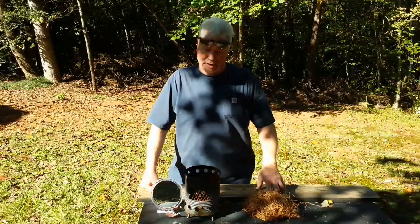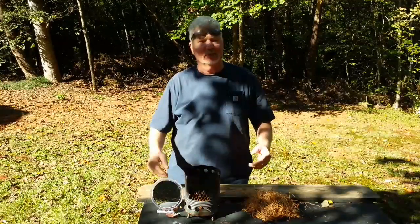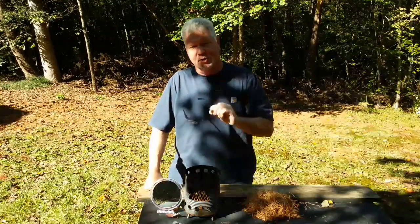Hello YouTube, I'm David with the David West Channel. Today I wanted to practice with some hands-free solar ignitions. And anytime you're making solar experiments, you want to wear your shades.